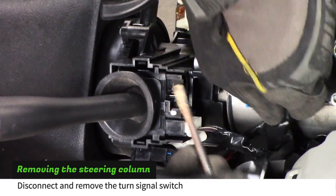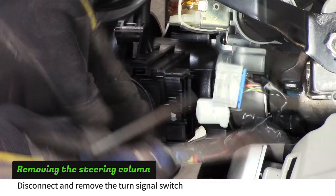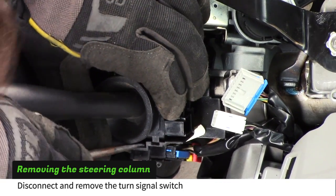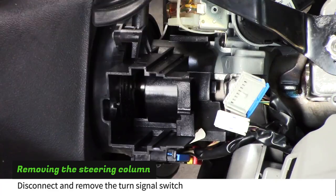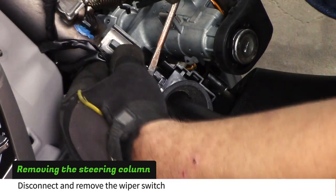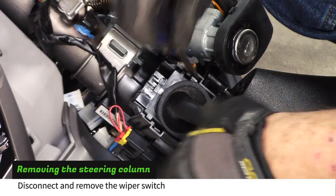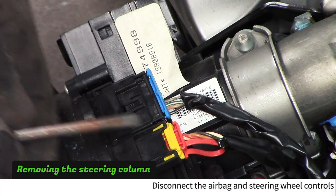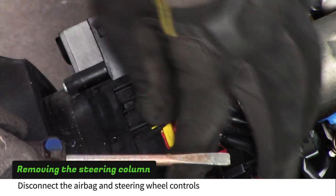Disconnect and remove the turn signal switch. Disconnect and remove the wiper switch. Disconnect the airbag and steering wheel controls.